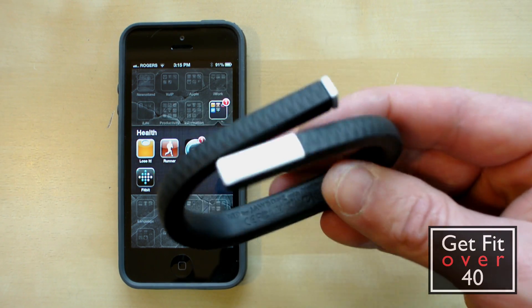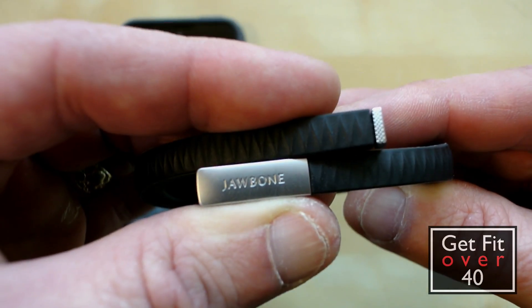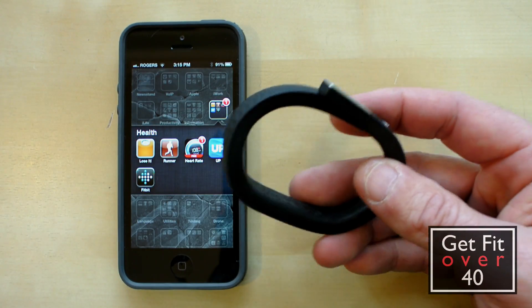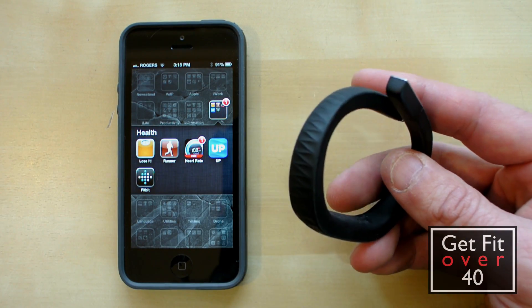I paid about $125 and got this at the Apple Store here in Canada. Other than movement tracking, it's pretty neat because when you plug it in it tells you your movement and all that kind of stuff.